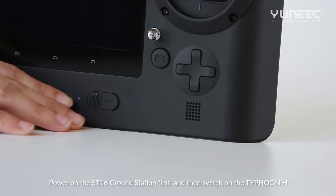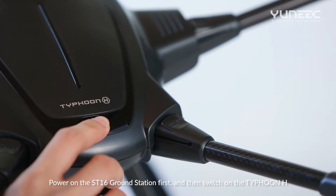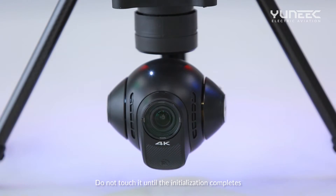Power on the ST16 ground station first, and then switch on the Typhoon H. Do not touch it until the initialization completes.